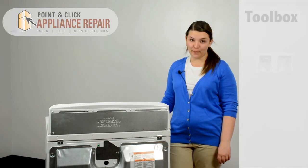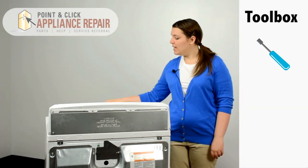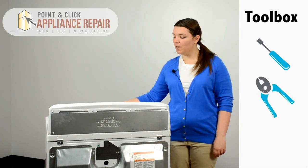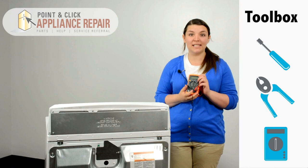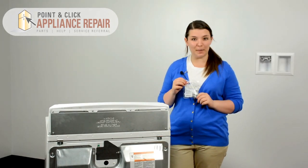For this repair we're going to need three tools. First, a quarter inch nut driver. Second, a pair of pliers. Lastly, we're going to need a multimeter in order to test our fuse. If you still need a new fuse, it is available for purchase on our website.